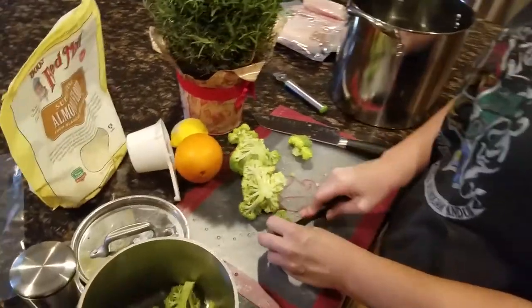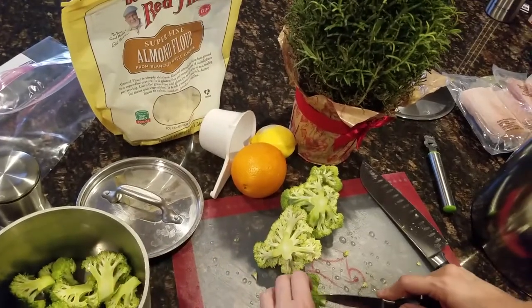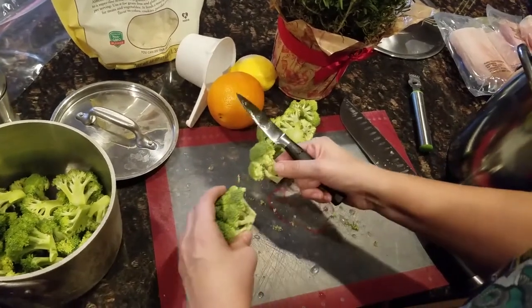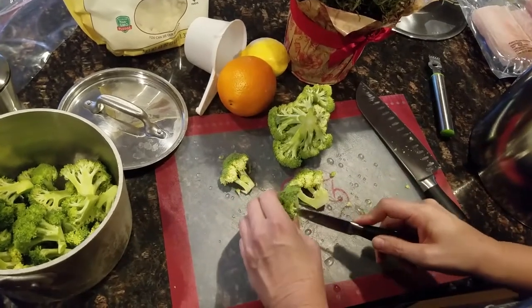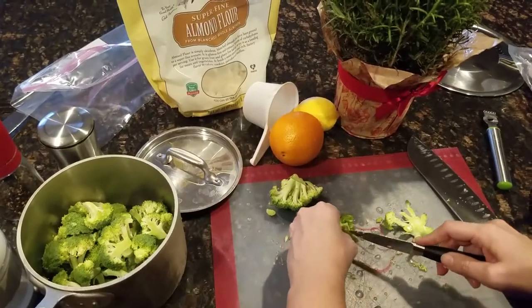Right now I'm just cutting up some broccoli that I'm going to steam. Not very often, but on occasion we will have a little bit of rice with our meals, and tonight with the fish I'm going to do basmati white rice. I actually have that in the microwave cooking right now since it takes a little bit longer.